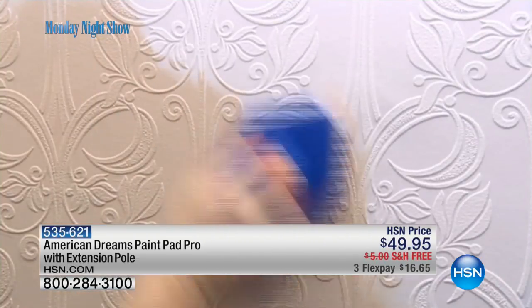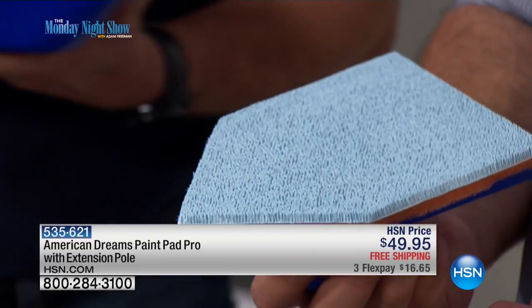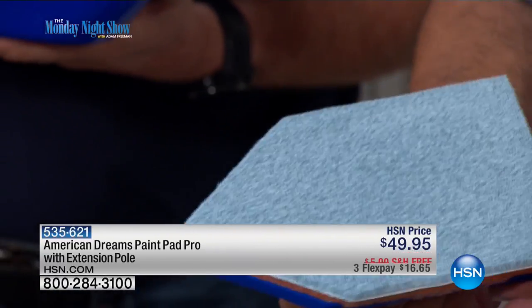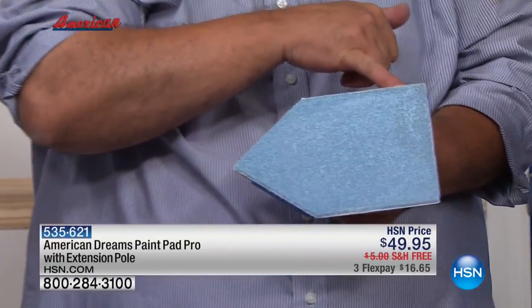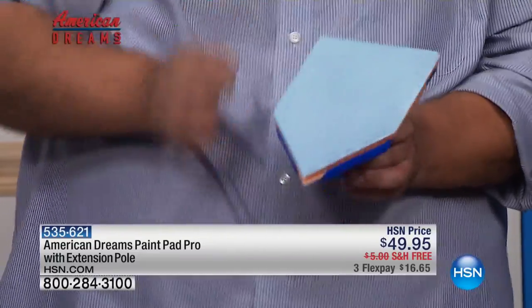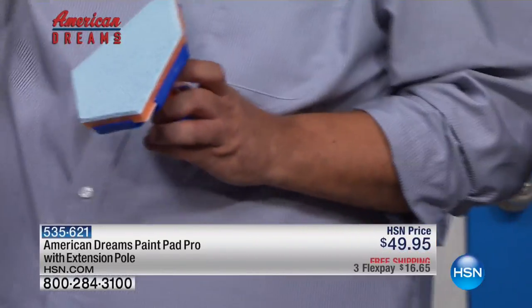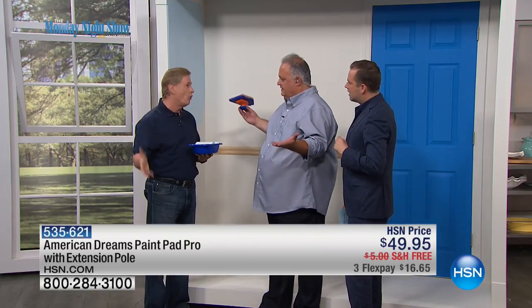You have those tiny bristles and it doesn't matter what the surface is either — rough surfaces, smooth surfaces — it doesn't really matter. That's what makes it different from other pads in the market. All other pads are made of only a sponge, but here you have this layer — thousands of bristles — which makes the paint very smooth and gets it to all corners with even coverage, so you don't have to go back over and over again.